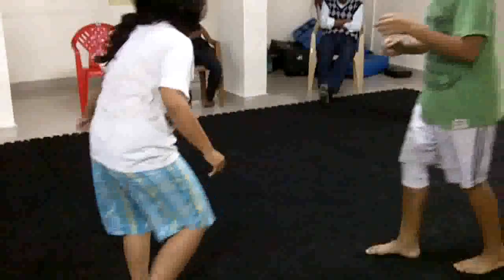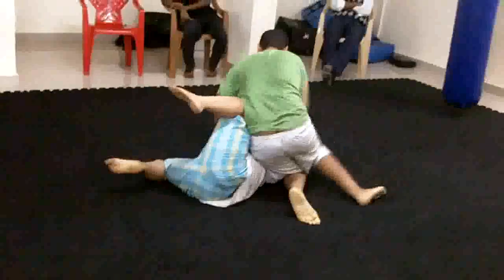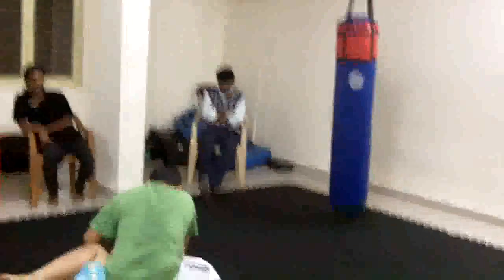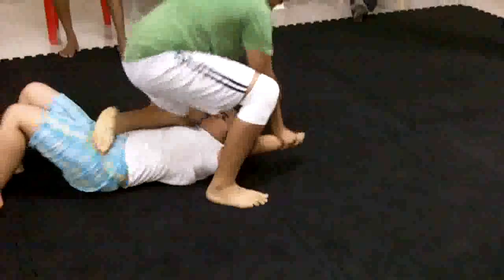His ankles are super flexible. Yeah, I've heard your toes — you saw that, right? Yeah, get him off, get him off, get him off!